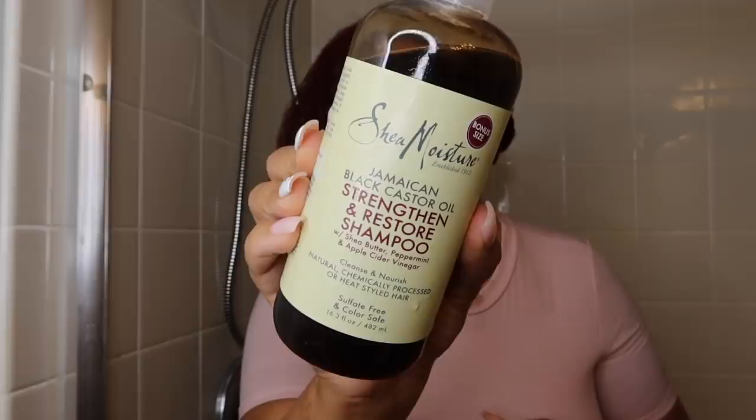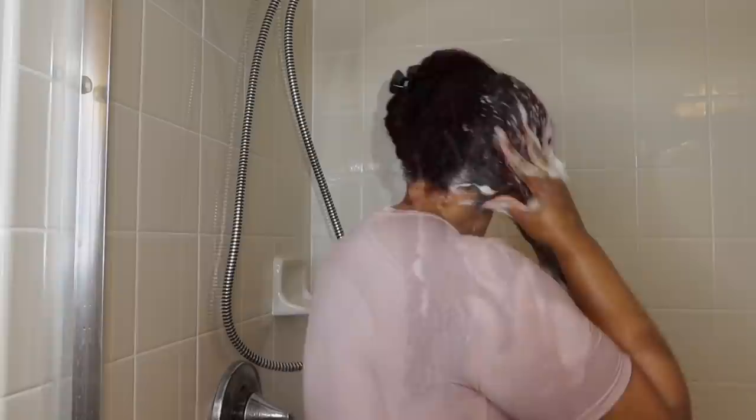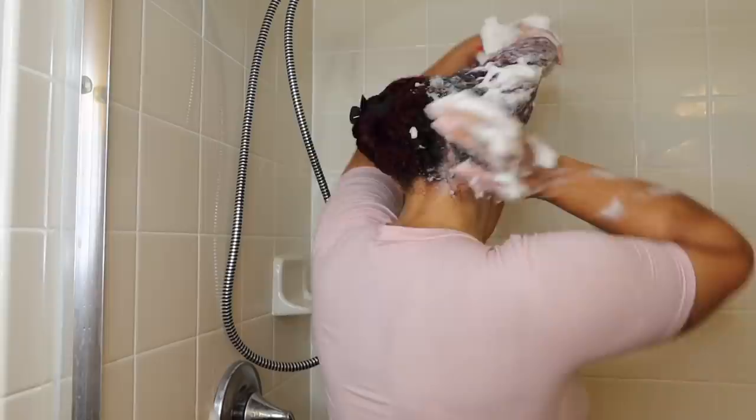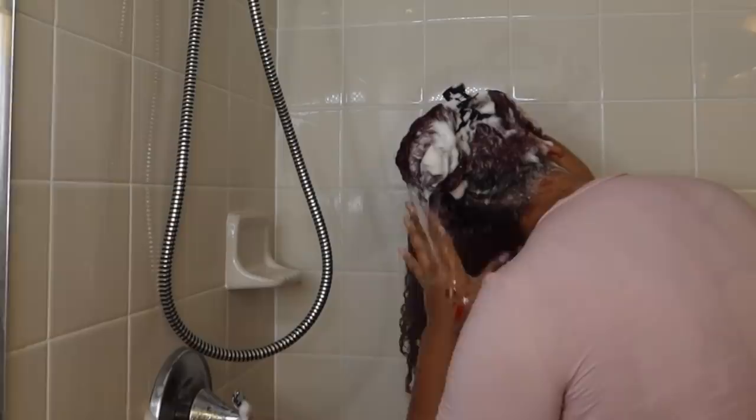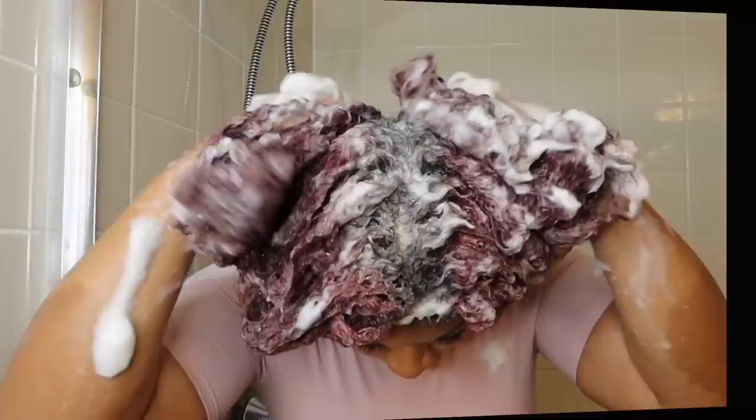For my shampoo I'm going to use Shea Moisture's Jamaican Black Castor Oil Strengthen line. I love this shampoo because it gives me a great amount of lather, and it doesn't strip the natural oils of my hair. You can see my curls clumping together, and I know anytime my curls are clumping, moisture has been added — that's a great sign. I separated my hair in half to allow the shampooing process to flow easier, and I'm just finger detangling with ease while working the shampoo all over my hair and scalp.